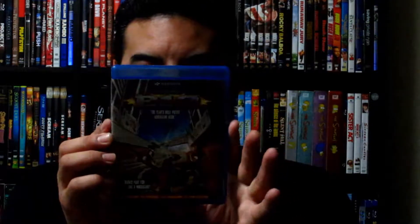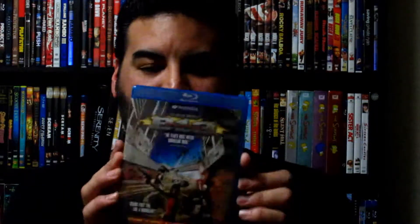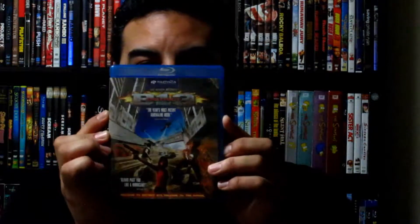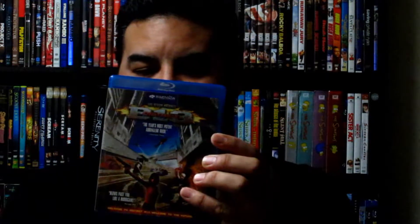Next up is District B13. I watched Brick Mansions and after seeing that I had to get this one because I really loved how this movie was done. If you haven't seen it, check it out — the stuff they did was pretty amazing. The artwork — it's directed by Luc Besson, who brought us Taken, The Fifth Element, and The Professional, among others.